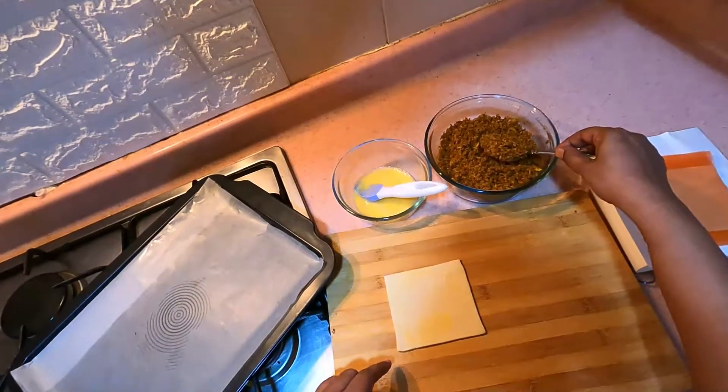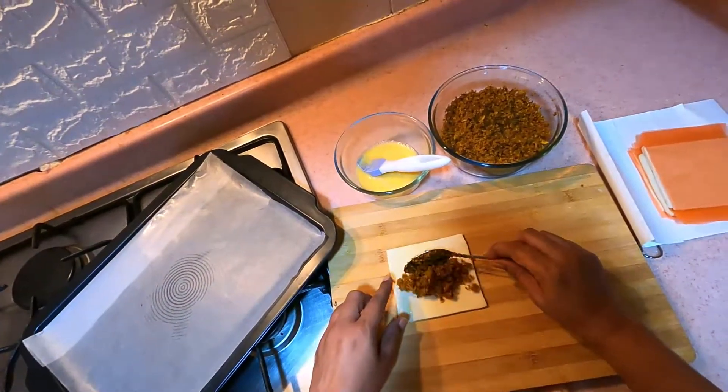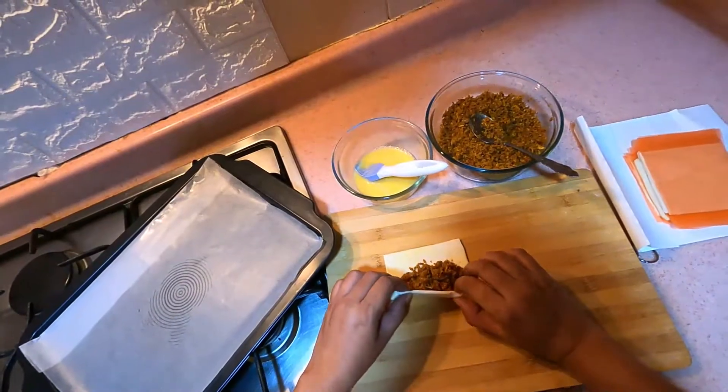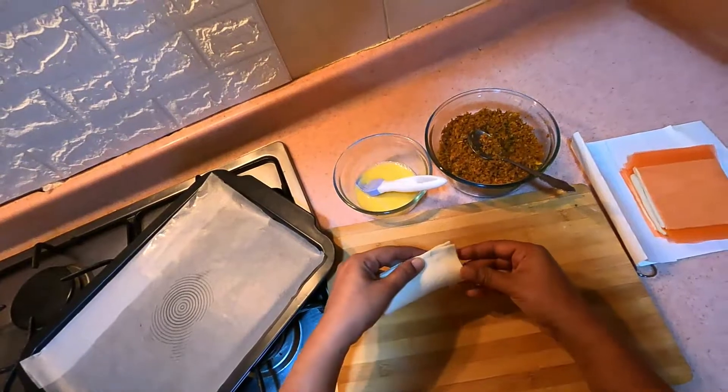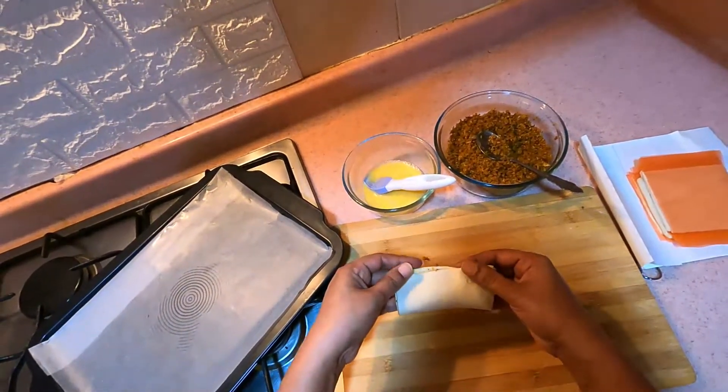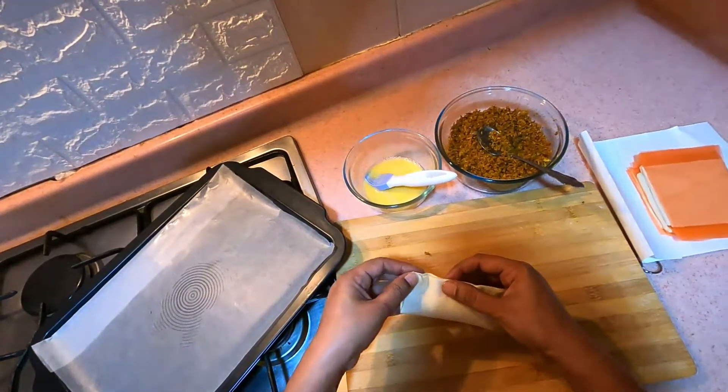Add 1 spoon of pepper. If you need to put the pan on, put it in the pan.